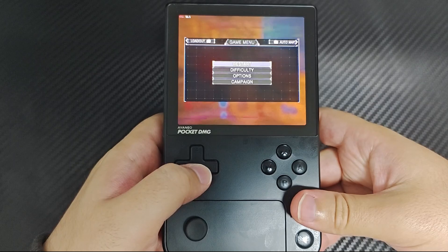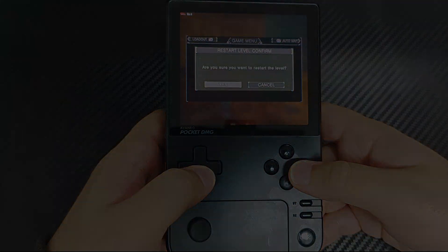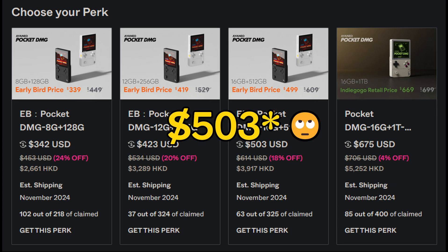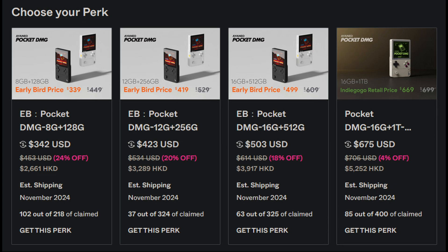Let's talk about pricing. The base model is $342. The second model — with UFS 4.0 — is $423. The third model is $402. These are all early bird discounted prices. The last tier, which is essentially the third tier but with 1 TB of storage and a Game Boy-themed design, is not discounted by the early bird offer. Yes, it's top money.